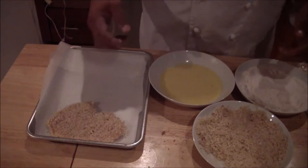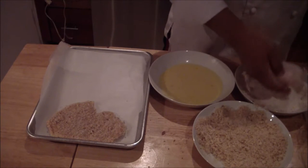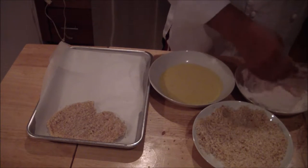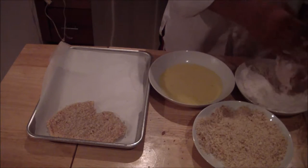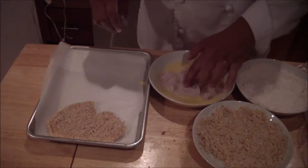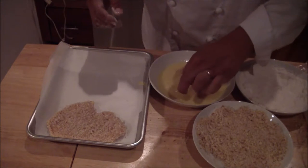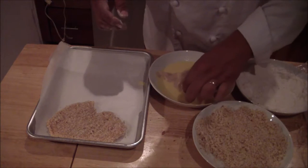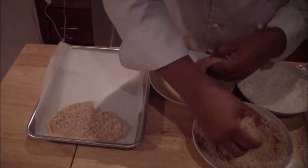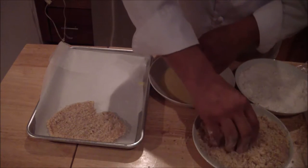Place it in the breadcrumbs. Again, dry hand with the dry, wet hand for the egg wash. Submerge it completely, then shake off the excess flour — just give it a light shake. Into the egg wash with your wet hand, turn it around. Grab a little from the top, make sure some makes contact with the bottom, and set it down gently.